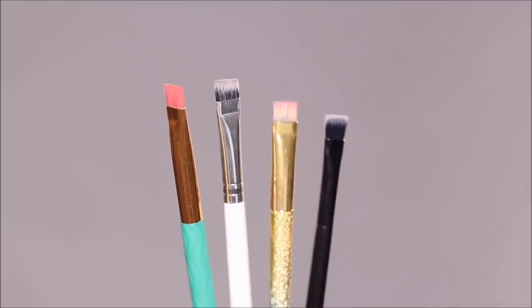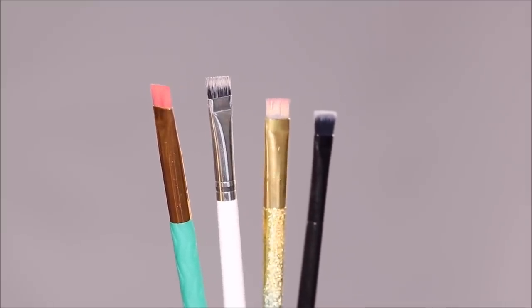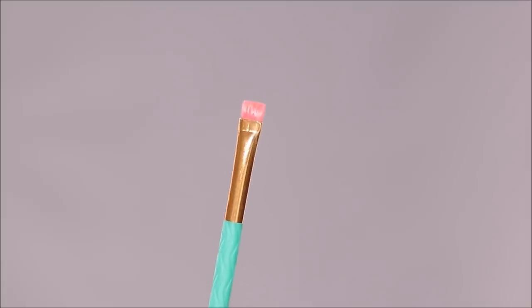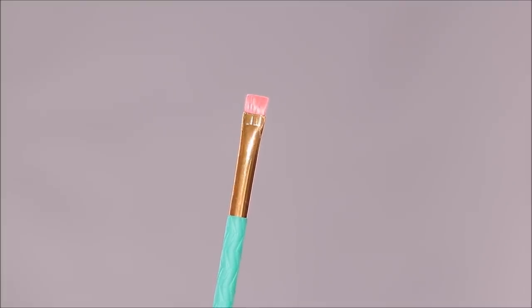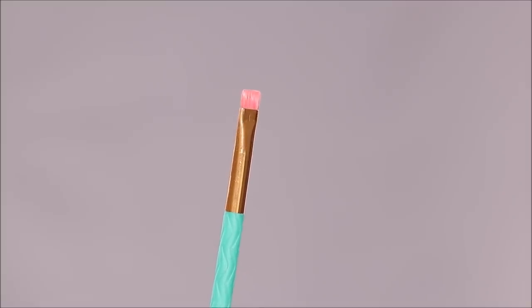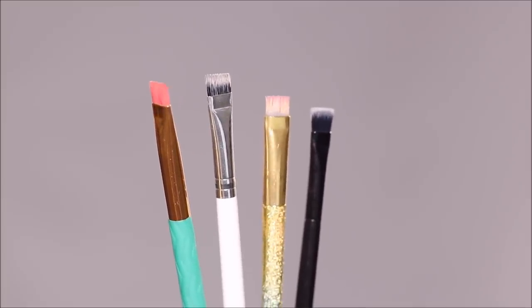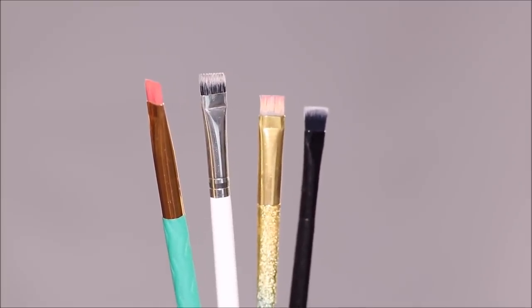I always carry a huge stack of these flat definer brushes because I use it for so many different things. The flat definer brush is usually tapered, very thin if you look at it from the side, and flat on top. It's inexpensive and very easily available in the drugstore and online — I'm going to list some of my favorites in the description box below.